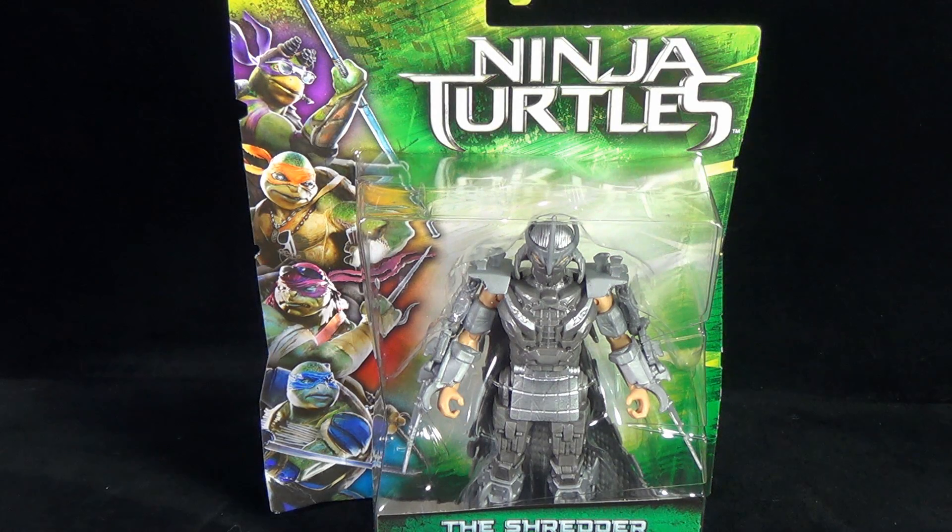Today's Toy Spot, we're having a look at the Playmates Toys Teenage Mutant Ninja Turtles movie figures. We're having a look today at the Shredder.